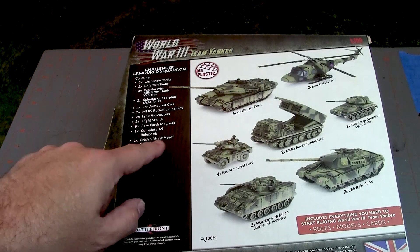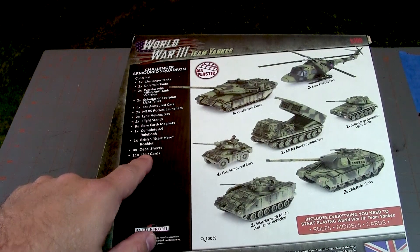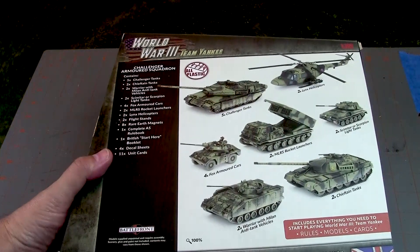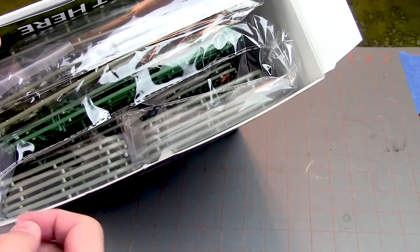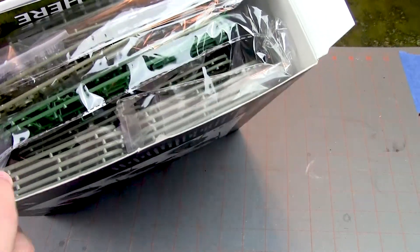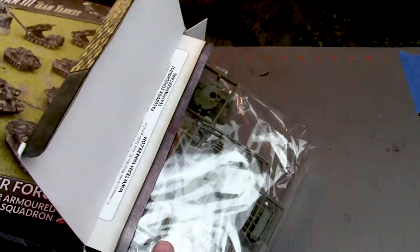Also you've got the British Start Here booklet, decal sheets — which is always good, I like decal sheets — and it says it comes with rare earth magnets, which is interesting. And the unit cards you need to play. The Team Yankee starter boxes are always a great value, always lots of stuff in them. When you consider one box of tanks — five tanks — runs about $45 US retail, and you're talking about all this for a hundred dollars retail, it's really a great deal, particularly if you're going to use all the models and stuff in there.